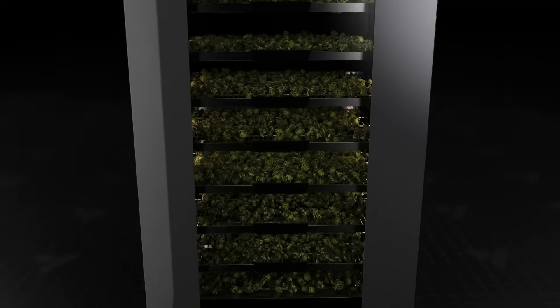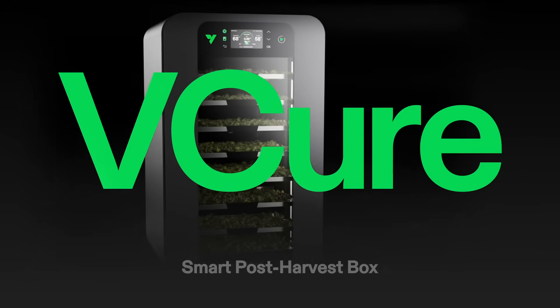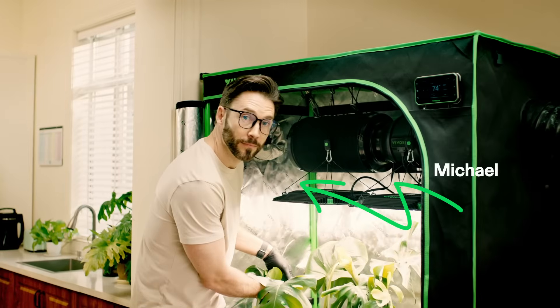Curing — the key step to bringing out the best buds for every grower. Introducing the V-Cure, a 3-in-1 curing box designed for growers, and its owner, Michael.